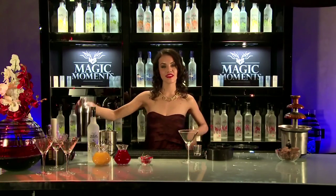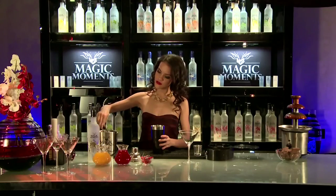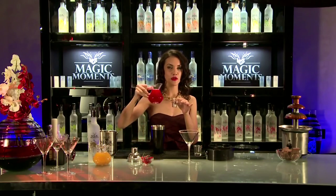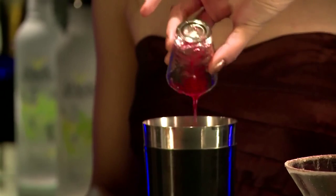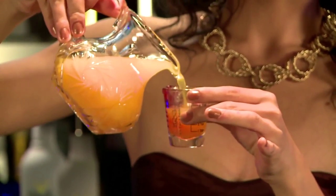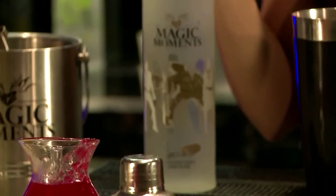Now we need to put ice in the cocktail shaker. Now 15 ml of strawberry crush, 30 ml of orange juice, one hot and spicy red chili, and 60 ml of Magic Moments Chocolate.